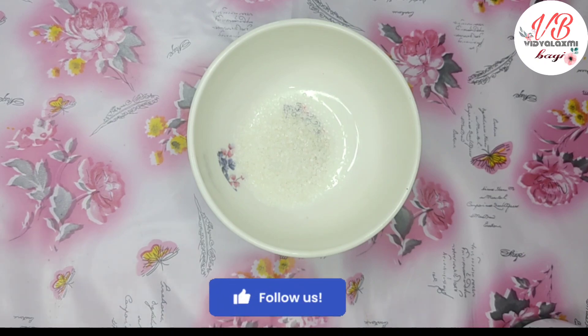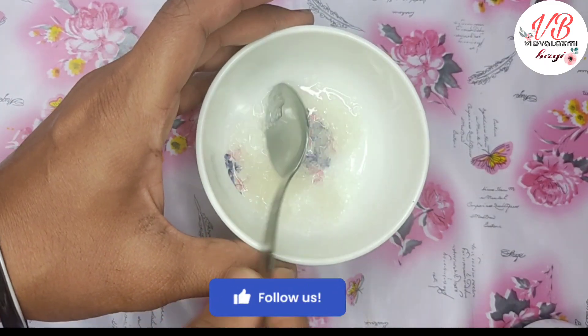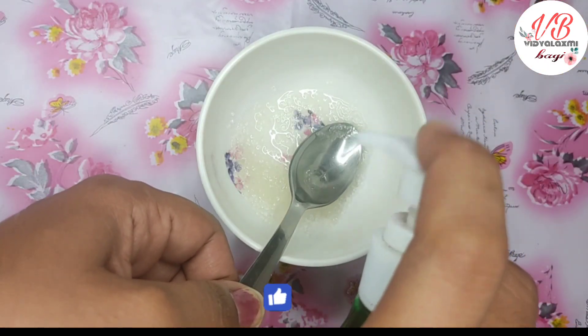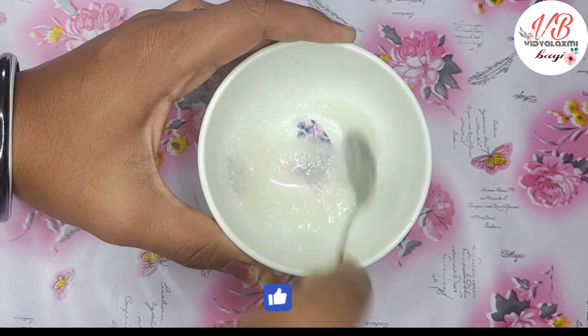I am using one spoon of sugar. I am using coconut oil. I am using shampoo and water. My shampoo mixture looks like this — I have mixed water into it.